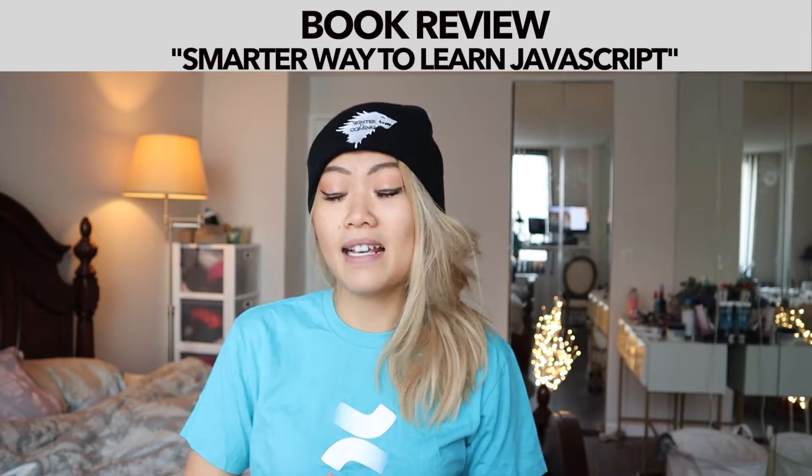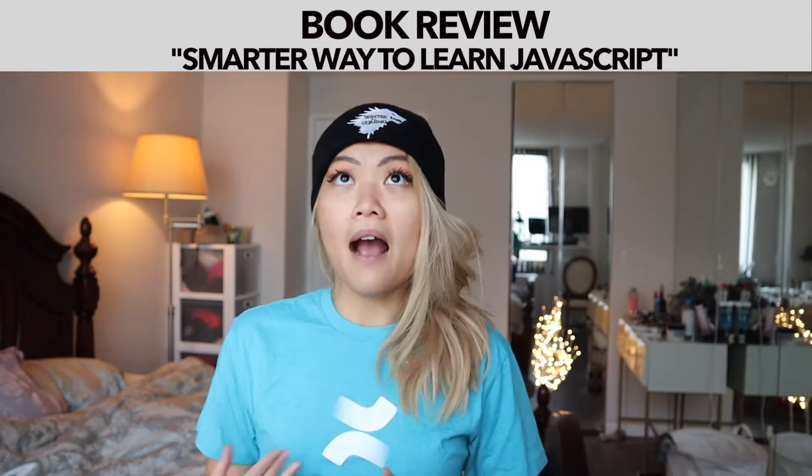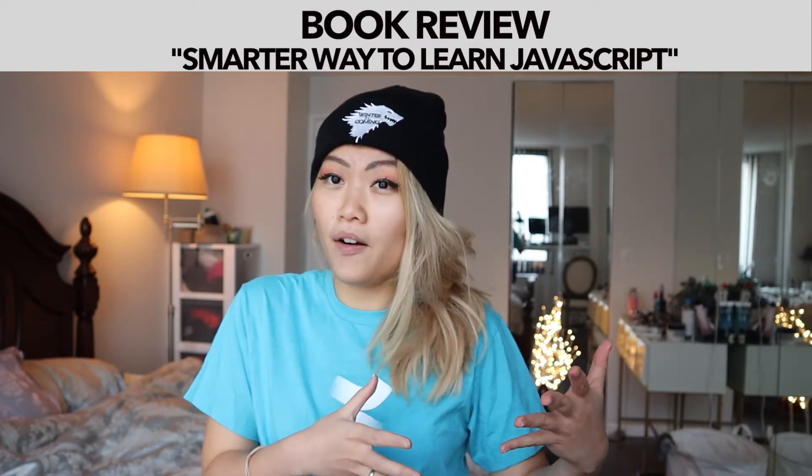This book does not include a lot of the ES6 or ES5 materials for JavaScript, so I would say that if you wish to learn more fancy, flashier stuff on JavaScript, this is not a book for you.